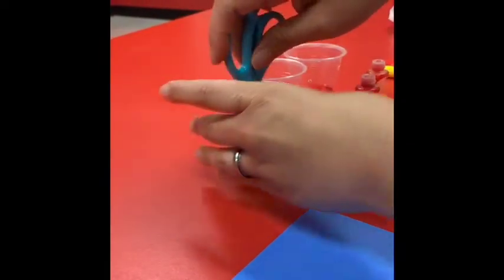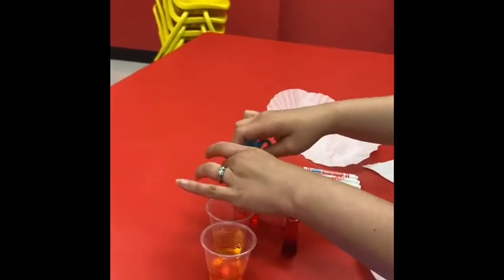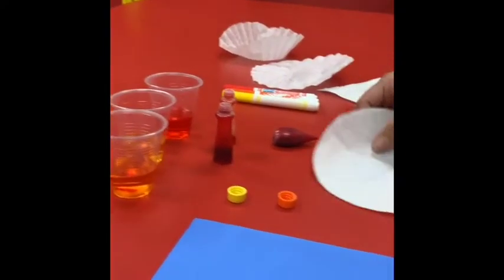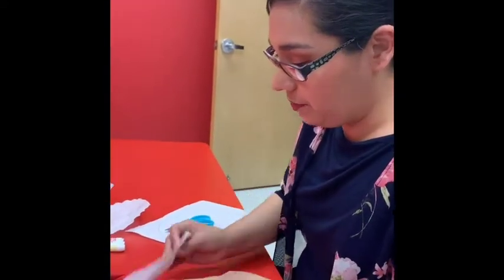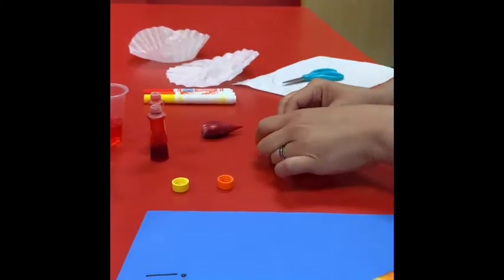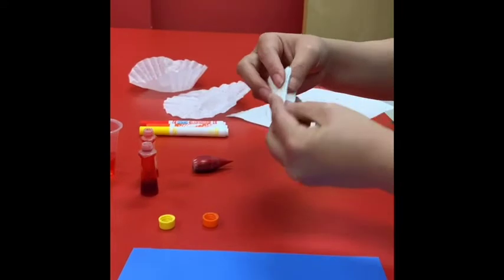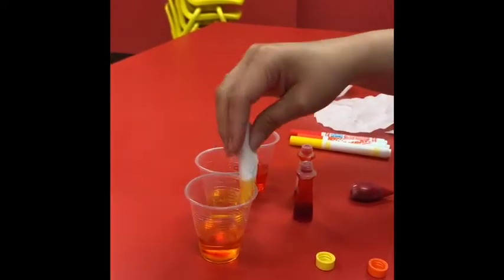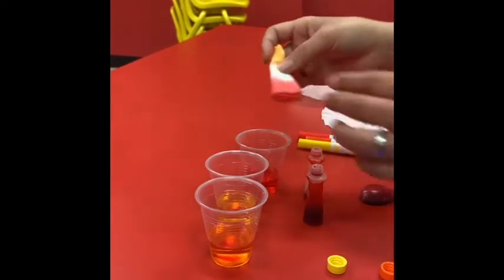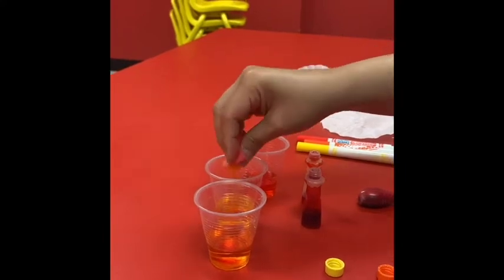I'm going to use my scissors to mix it in there. I'm going to put it in there. So once you do that, you can fold it up in half, fold it another half, and you just keep folding it. And you're going to have your little ones dip it in the water. You can do red right here, or you can do yellow. Squeeze it out.